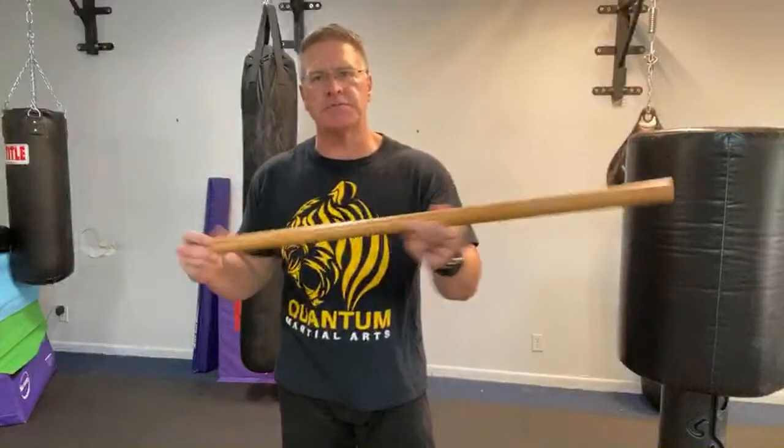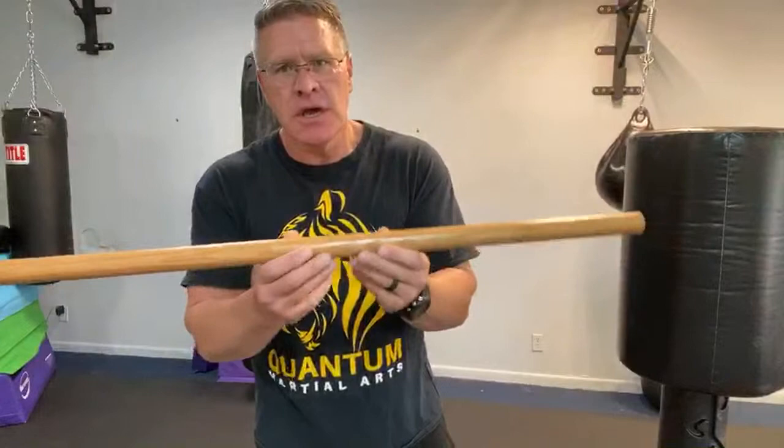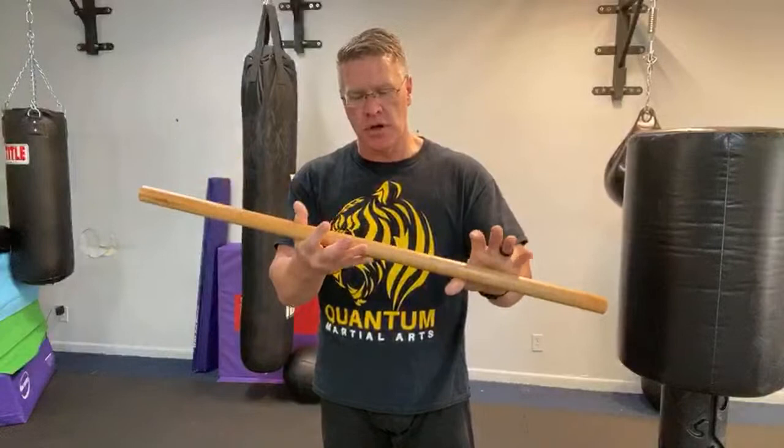You can use a dowel rod because it's so accessible — you can get it in so many places. This one's oak; you can get it in oak, poplar (a little bit not as strong), or you can go stronger with hickory. You can get it at a lot of hardware stores. It comes in 36 inches, or you can go 48 inches if you want a little bit longer, depending on how tall you are.